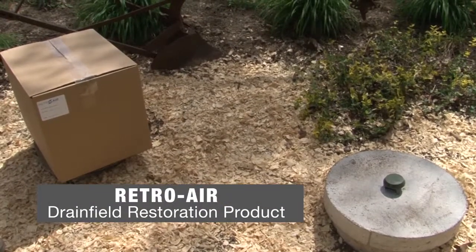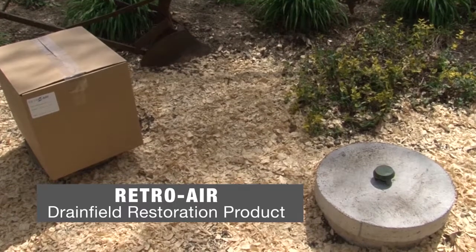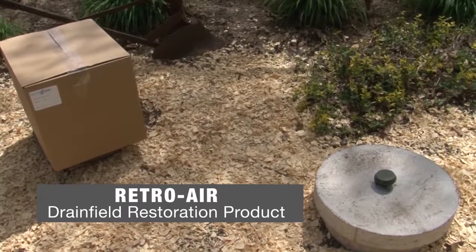I wanted to change my existing aerator to a different style. If I put the unit on top and don't have the motor hanging down where the water comes up over it from time to time, there's a chance it'll last a little longer.